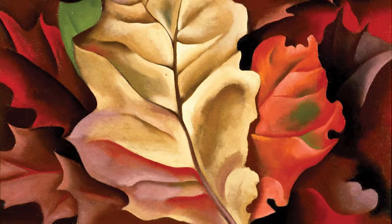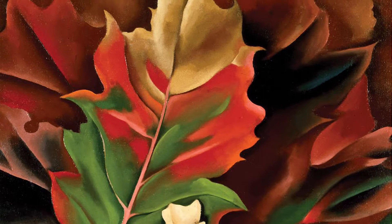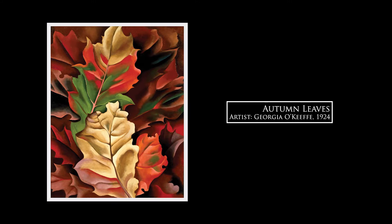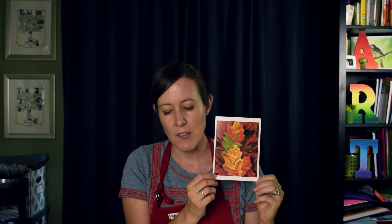Hey first graders and kindergartners, today we're going to be talking about fall leaves. This is one of my favorite paintings by one of my favorite artists, Georgia O'Keeffe. She did a nice painting of fall colored leaves, and you can see she's kind of zoomed in on the leaf and made it look really big. She used all those colors so nicely — this leaf may still be in the midst of changing colors, maybe on the ground in a pile. I really like her artwork, how simple she makes things and how she focuses on the element of color.